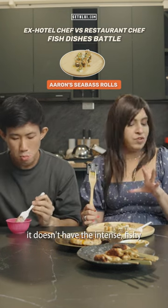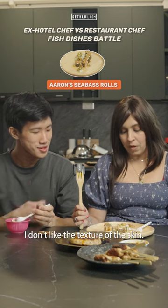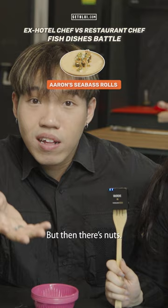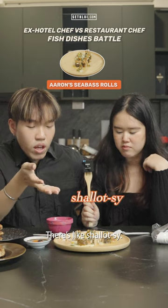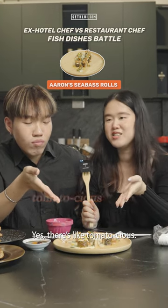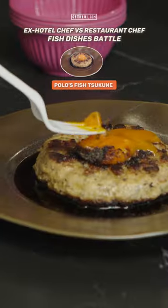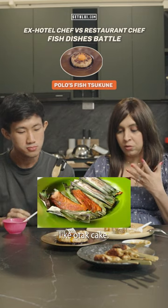I feel like it doesn't have the intense, squishy smell of them. I don't like the texture of the skin. I like the little spicy cake also. When there's nuts and then there's like shallots and then there's the herbaceous, there's the tomatoes and then there's the sauces. It tastes like otan cake.